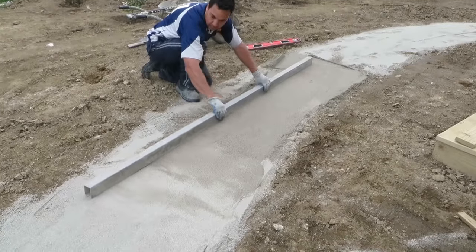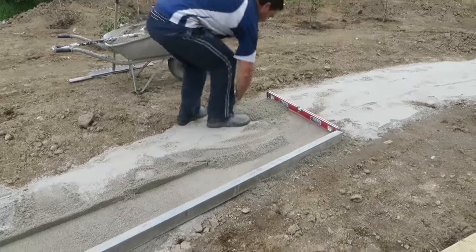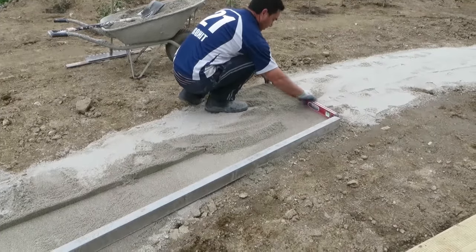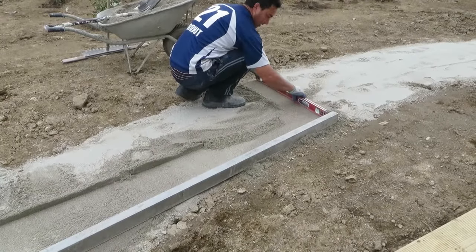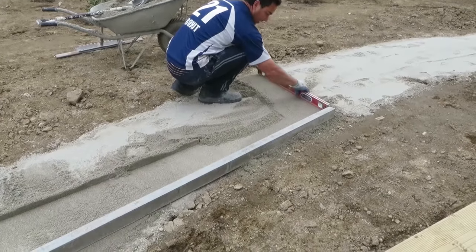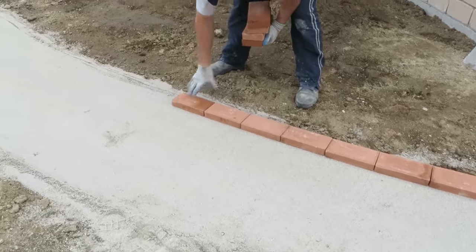Provide a fall of 10 to 15 mm over every 1 meter to allow for water runoff. The falls should be away from the house or walls unless linear surface drainage channels are used. Building regulations require paving to be a minimum height below the floor level — check your local building regulations for this information.